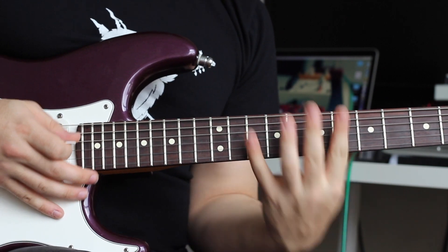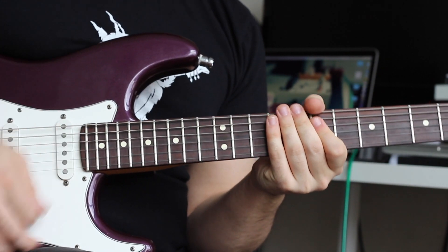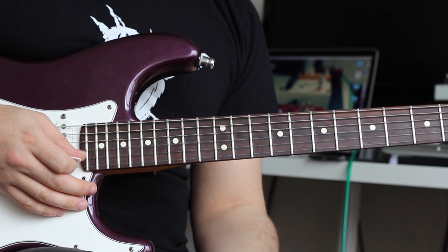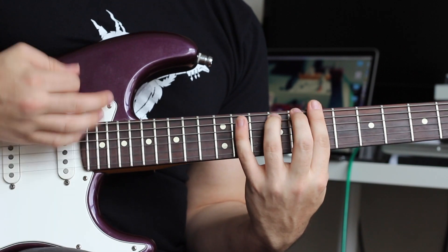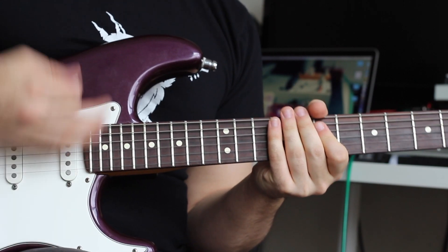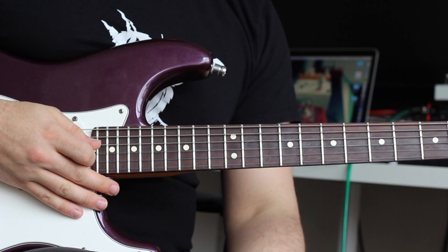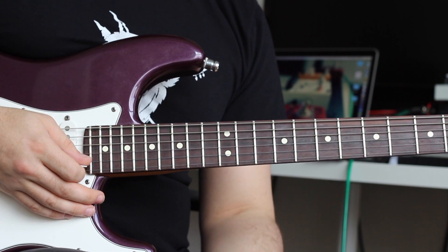The first three chords are all the same. The F-sharp minor seven has the hammer-on as well. The E major is a little bit different, so I'll go from the start so you get the whole sense of the riff. That last one is a little bit different. Now I'll play it again but I'll add in the 16th note muting this time so you can hear the whole thing.